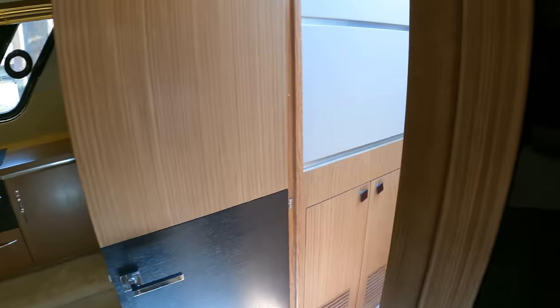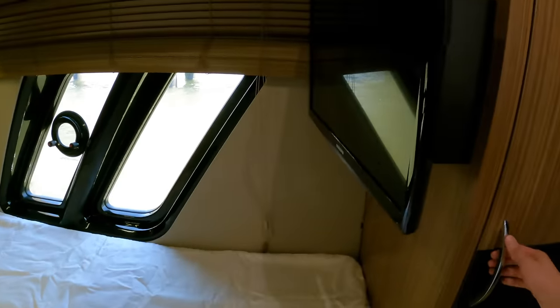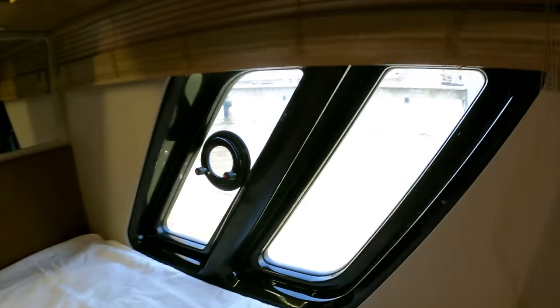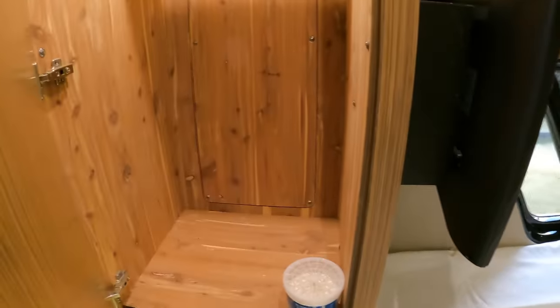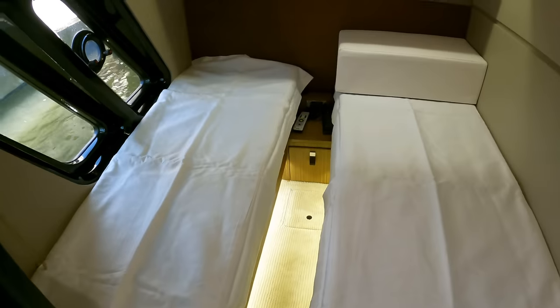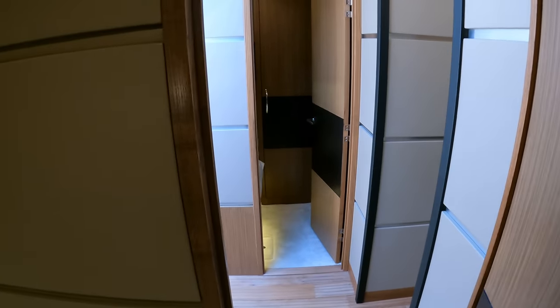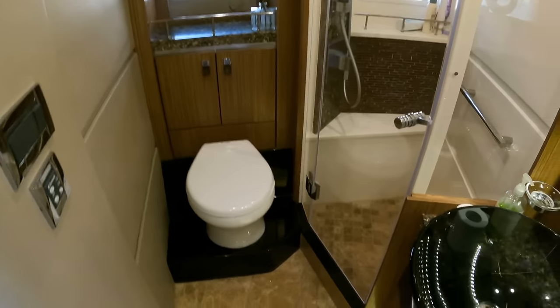Before we get to the last couple cabins, you have both a washing machine and a dryer — so that's a nice touch. Here is cabin number three: two single beds, a small TV mounted, a hanging locker, full headroom, and a couple of large windows. It's the exact same on the other side — a hanging locker and two single beds. Both of these cabins do not have ensuite access, but they do share the day head located right here, with very similar finishes to the other heads in this boat.